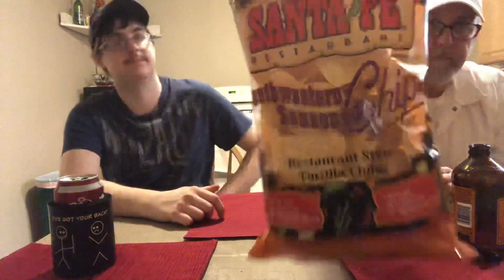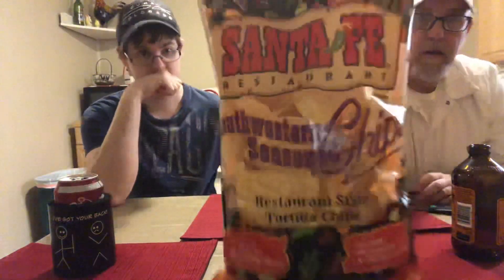Restaurant style tortilla chips — gluten-free, zero grams of trans fat, no artificial flavors, no MSG, no cholesterol, no hydrogenated oils. Great with Santa Fe salsa, but we don't have any Santa Fe salsa.